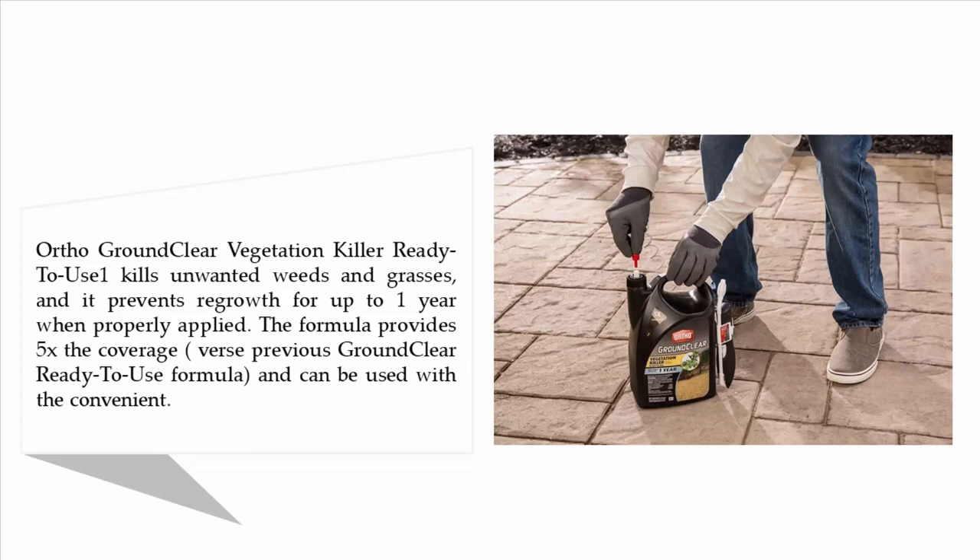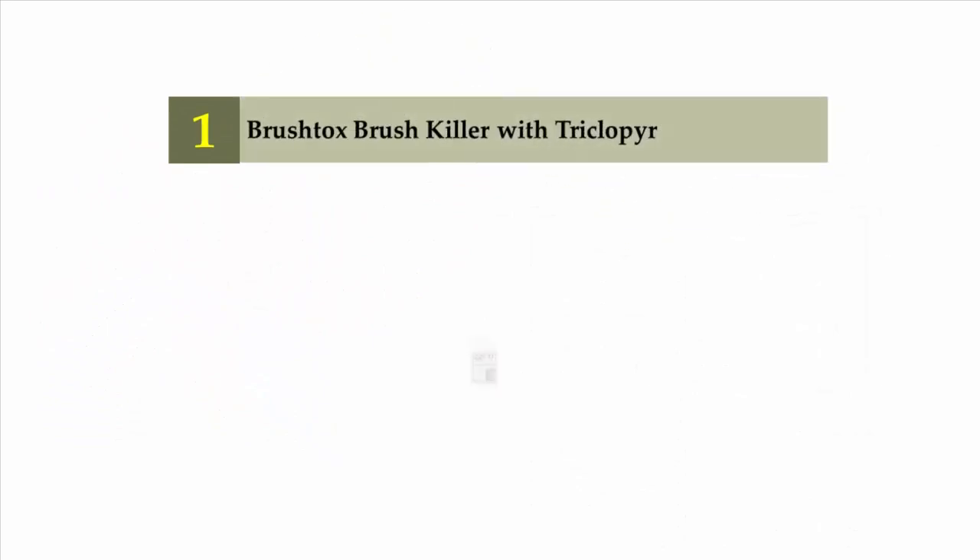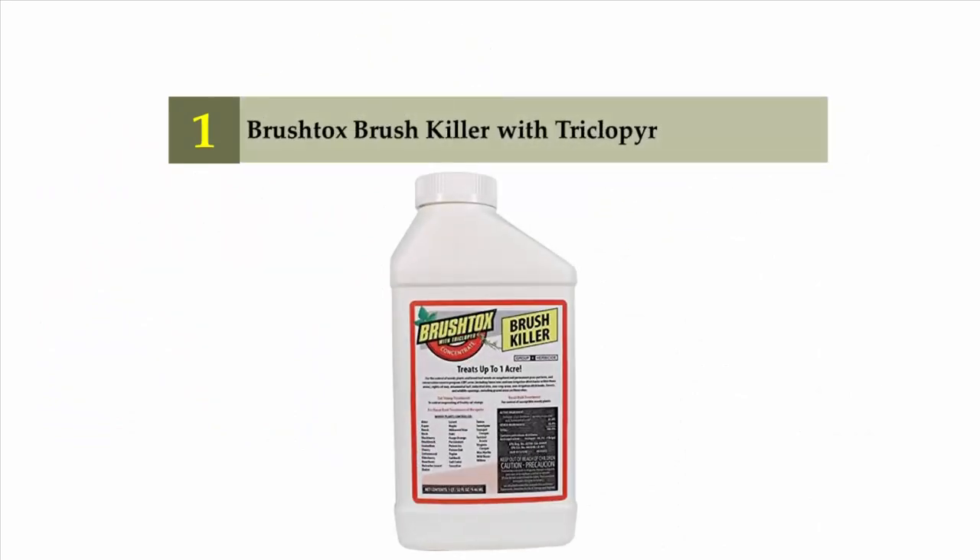It can be used with the convenient comfort wand applicator on driveways, sidewalks, patios, gravel paths, fence lines, and other areas where no vegetation is desired. Plus, Ortho Ground Clear Vegetation Killer Ready to Use is fast-acting, so you can see visible results within hours. Coming in at number one on our list: Brush Talks Brush Killer with Triclopyr.